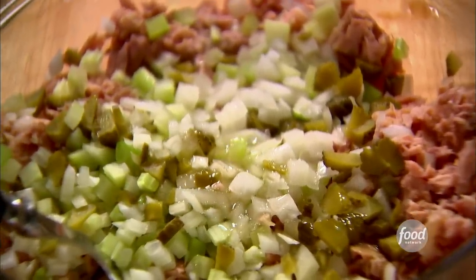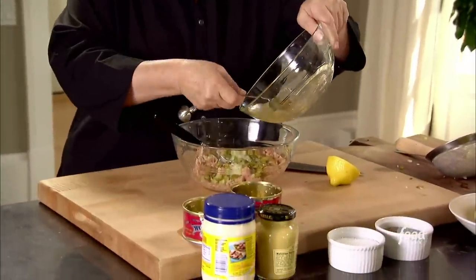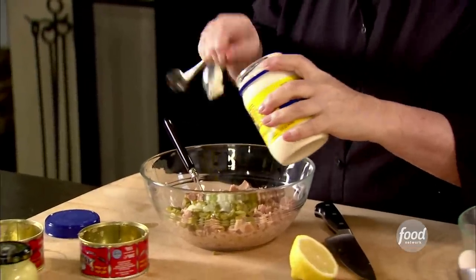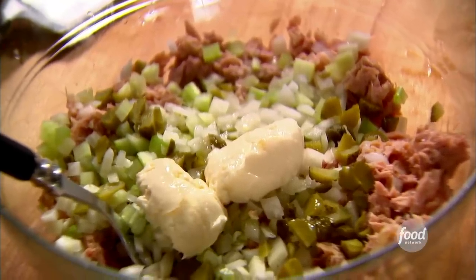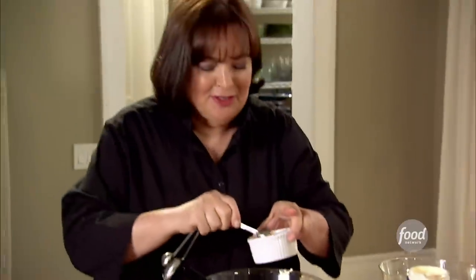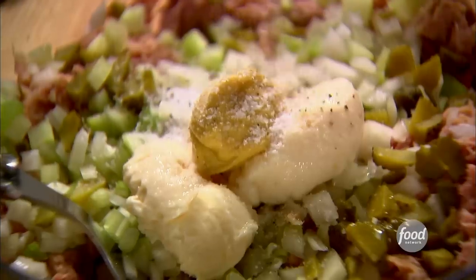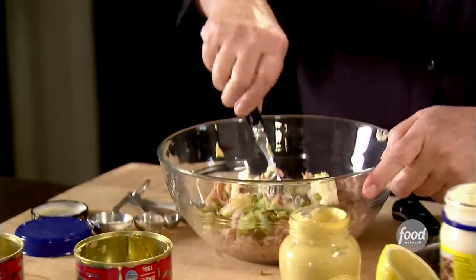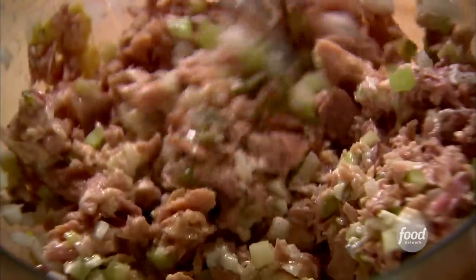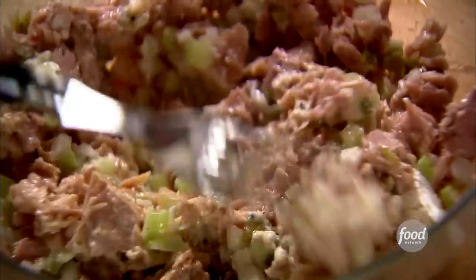Now I need a few things to make it moist. I'm going to use two tablespoons of the oil that the tuna came in, because that's got great flavor, but I don't want all of it. Two tablespoons of mayonnaise, just enough to bind it. One teaspoon of Dijon mustard. Half a teaspoon of salt — make sure it has great flavor. A quarter of a teaspoon of pepper. Just going to mix that all together. The secret to really good tuna is the flavors really develop if you let them sit for a little while in the fridge — they sort of blend together. Into the fridge.